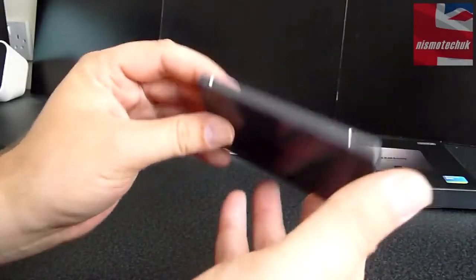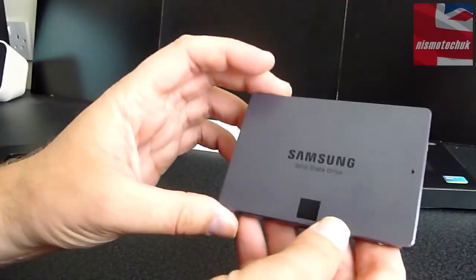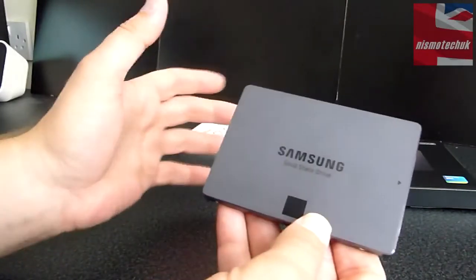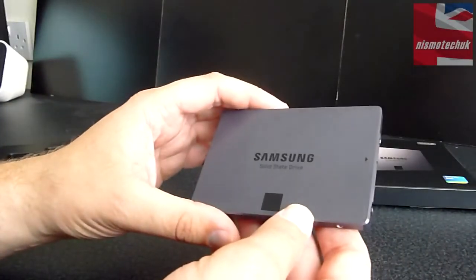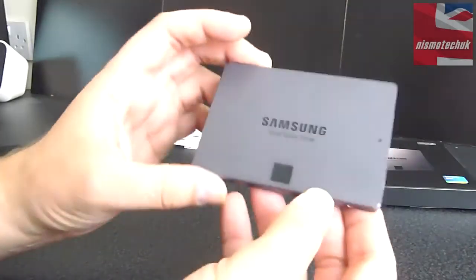We know that Samsung SSDs are probably regarded as being the best available at the moment. So what I'm going to do now is tell you a little bit more about the 840 EVO range and the different capacities that are available, and I'll be back to you in a moment.